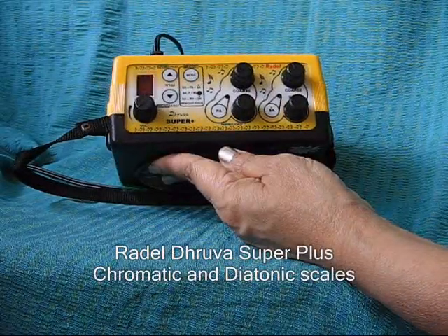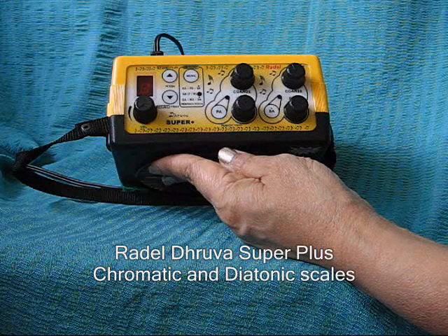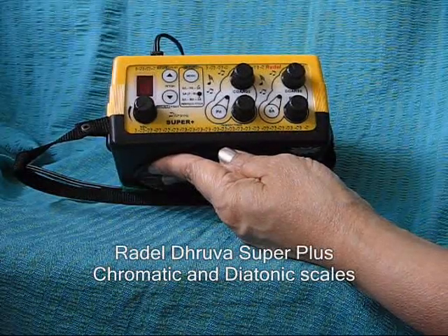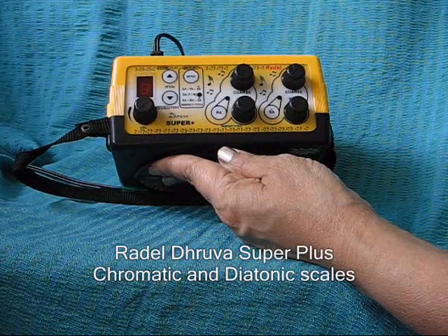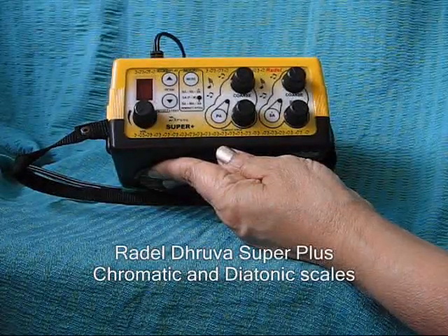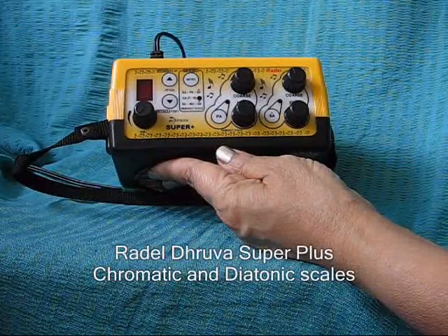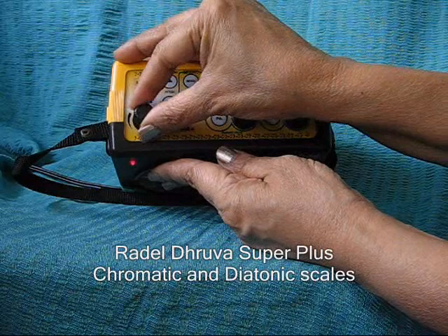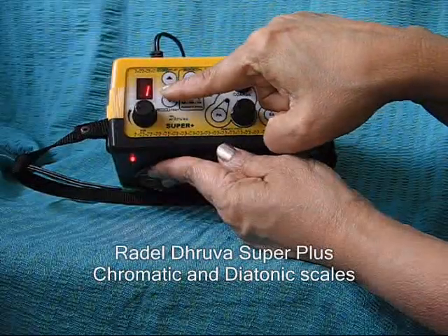Both chromatic and diatonic scales are provided in the Druva Super Plus. The chromatic scale is commonly used in most western instruments and harmoniums, with a standard of A equal to 440. The instrument automatically starts on the chromatic scale, represented by the number 1 on startup.